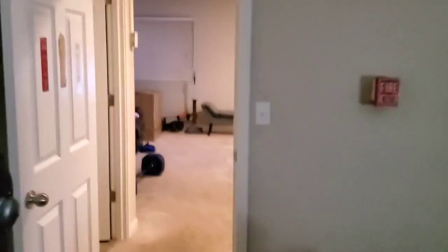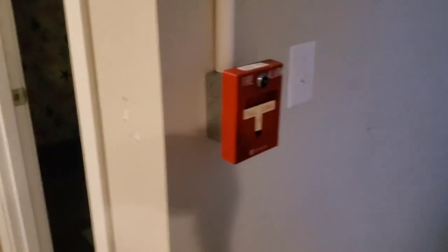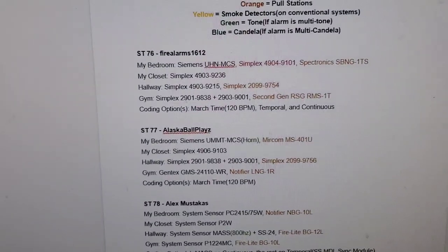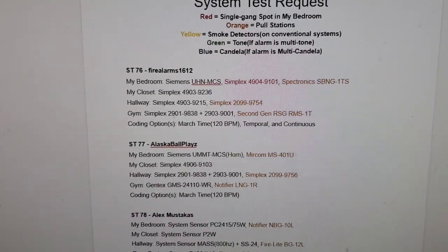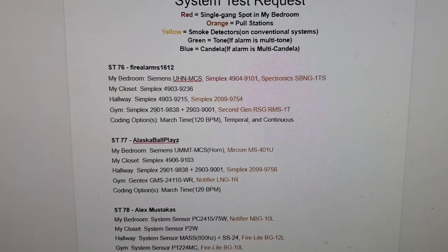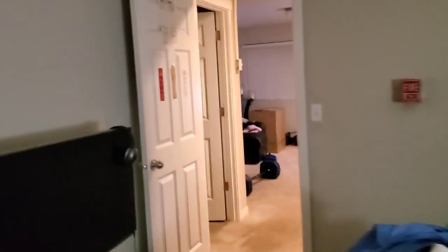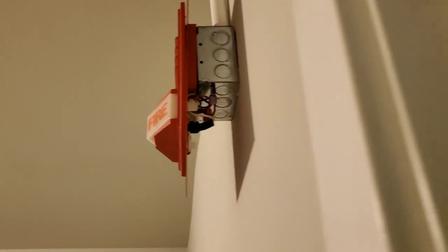Right here, there's a 9215, and there's a 9754 in this case. Lastly, in the gym, we got the Simplex 290-19838 mechanical horn behind the Simplex 290-399001 light plate. The pull station is a second-generation RSG or RMS-1T. Here's the RSG, and here's the 9838 with the 9001.